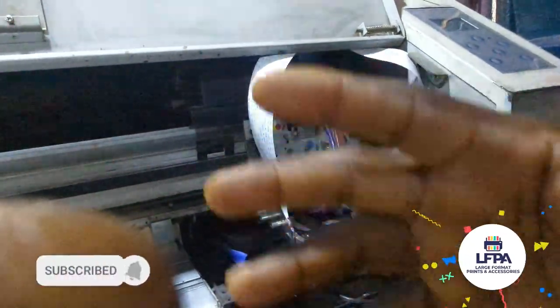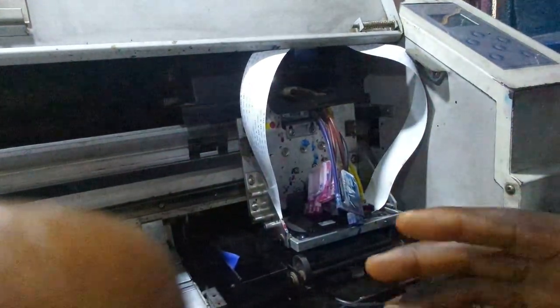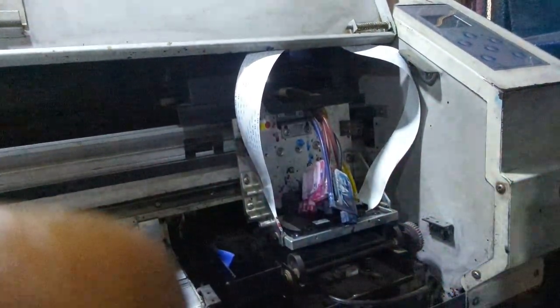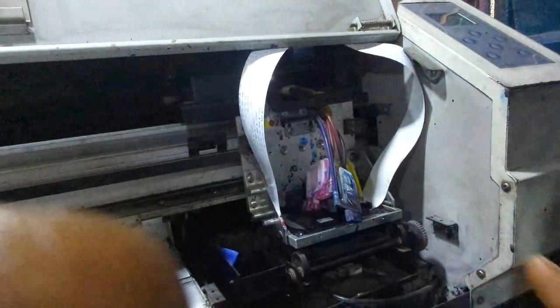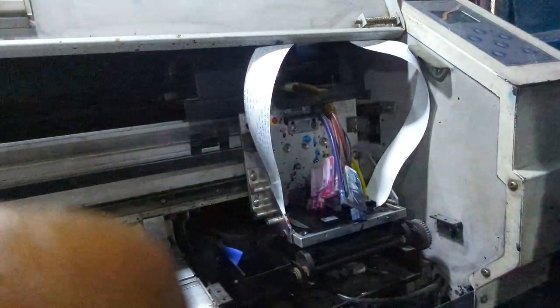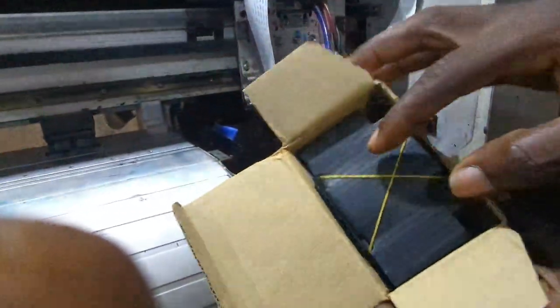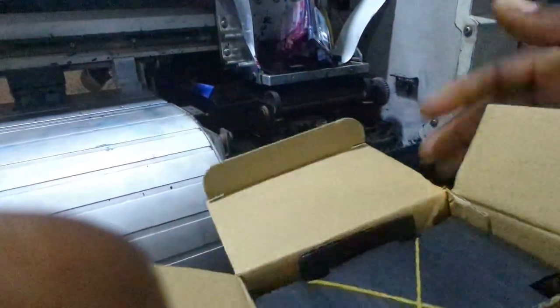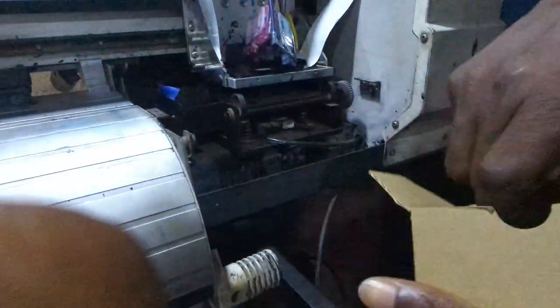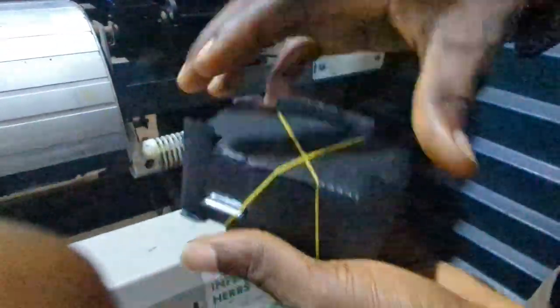Welcome to another video. In this video my intention is to install a brand new XP600. The purpose is so that you can understand how to install an XP600 printer head. Normally when you buy an XP600 printer head it comes in a box like this — this is a regular six-nozzle XP600 printer head.